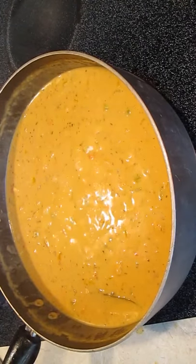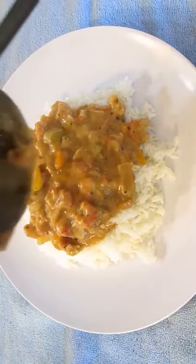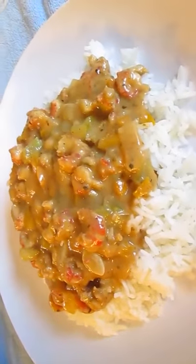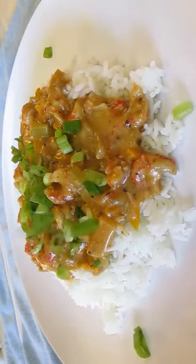Now we'll just reduce it to a simmer and get ready to plate. Right over the top, dead center of a nice pile of rice. And there you have it — crawfish etouffee right here in the Poor Man's Gourmet Kitchen. I like to add some scallions on top before I serve.